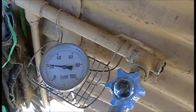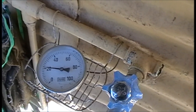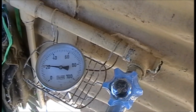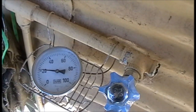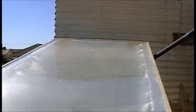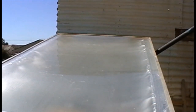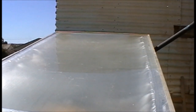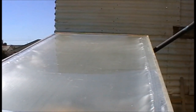G'day there. I just thought I'd post a short video about my batch heater that I built. There's the ambient temperature at the moment, just under 22 degrees Celsius. We'll just swing over here — there's the box that contains my batch heater. It's basically a large box with a selective solar glazing that I've recycled from an old burst solar flat plate collector.